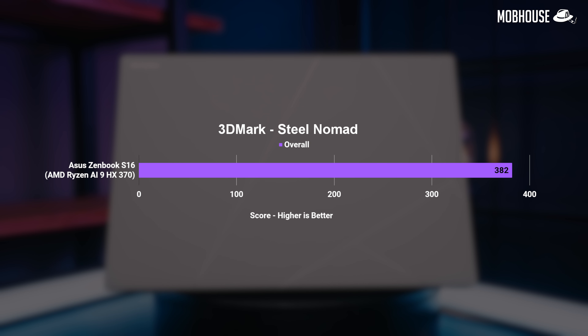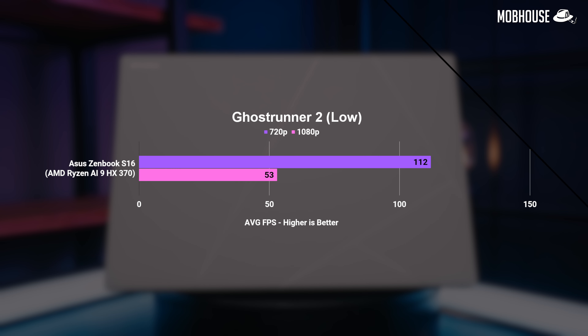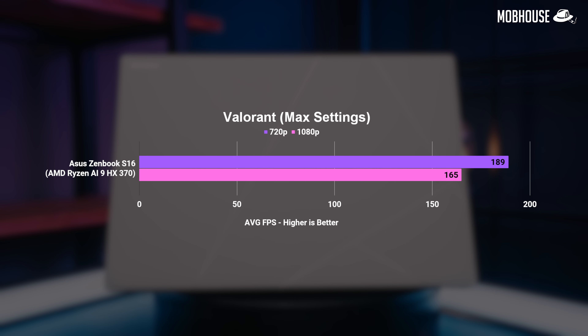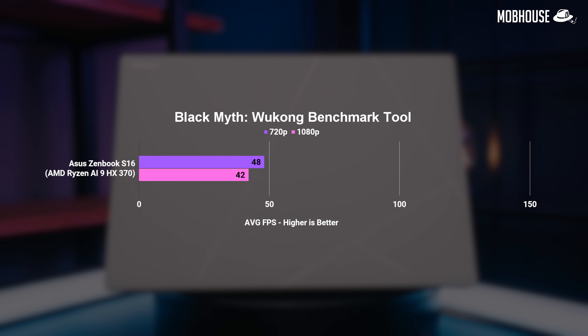You can expect close to 60fps in 1080p low settings for AAA titles like Ghost Runner 2 or older ones like Shadow of the Tomb Raider. Even newer titles like Diablo 4 and demanding games like Cyberpunk 2077 are pretty playable at 40-plus FPS. There's also Valorant for destressing between work meetings. 42fps in Black Myth Wukong in 1080p on integrated graphics — like what?